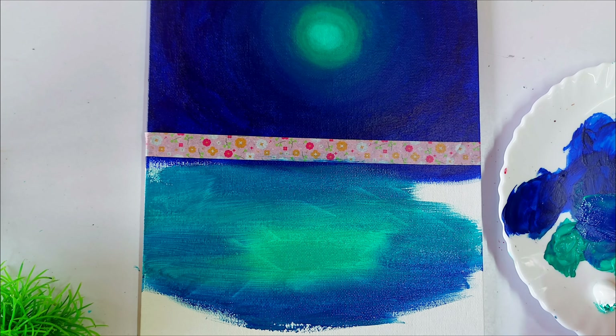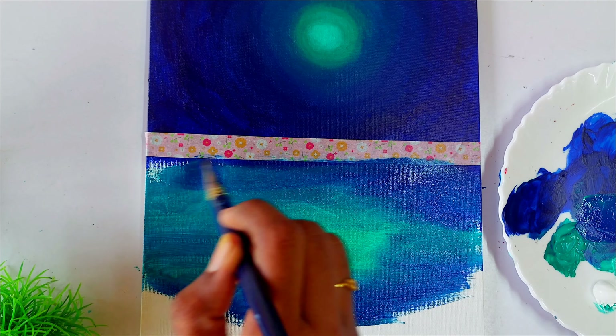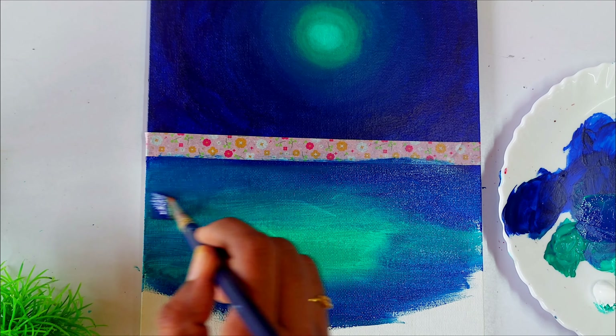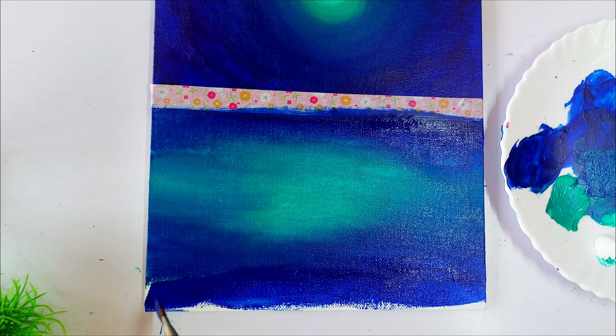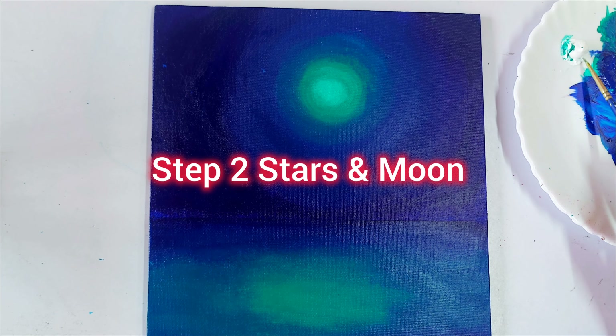Just like the sky, we need the glow in the center. Here we are painting the reflection in the water, so we are going to paint the glow only in the center of the lake and apply the dark colors around it. Once we finish painting the background, let's enter into step two.